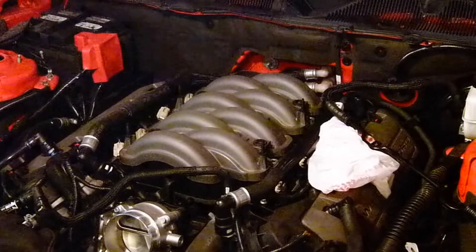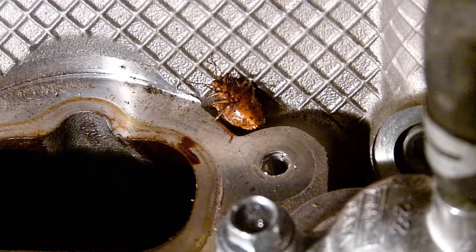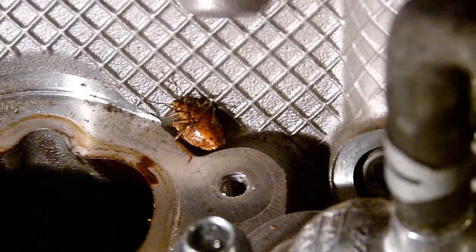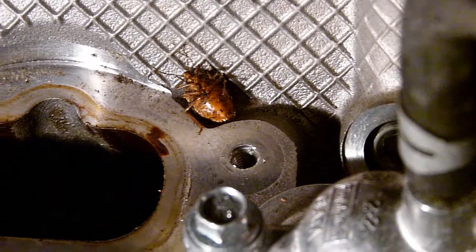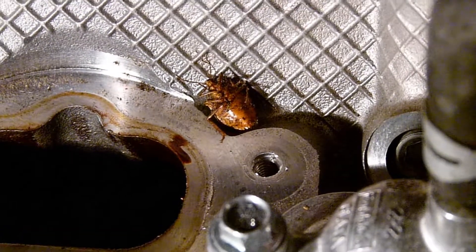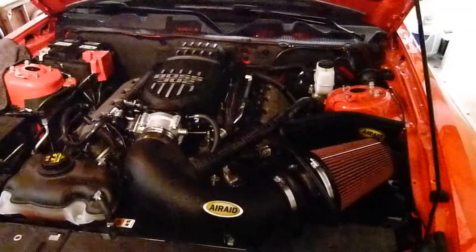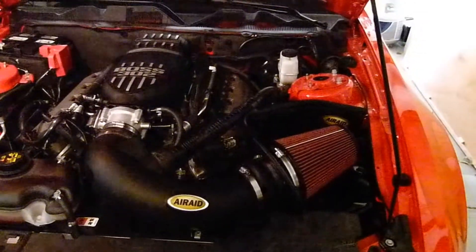Just a tidbit here — as I took off my manifold, I found this little puppy buried in here. Of course he's dead, but funny things you find in your engine when your car is brand new. Just thought I'd share.